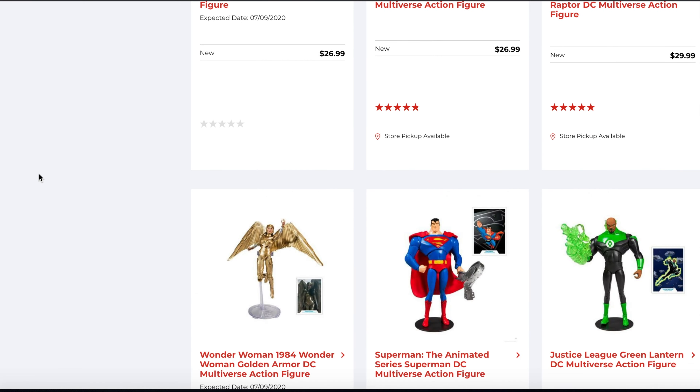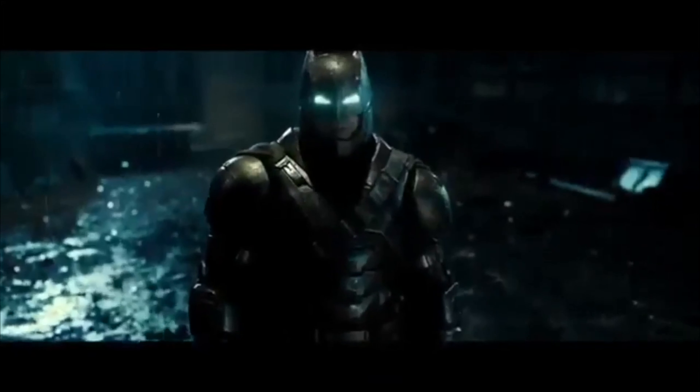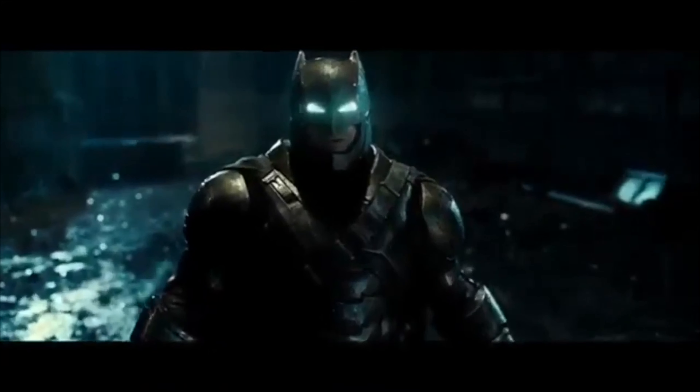That's priced at $26.99 — geez — but that is one I do want to pick up, so hopefully I'll find it at a Target or at a Walmart. We'll see what happens, but you guys let me know in the comments below: is it a pick up, is it a pass? We'll see you soon, later.